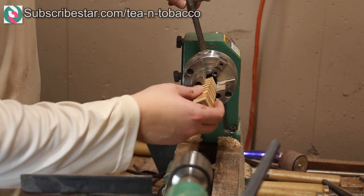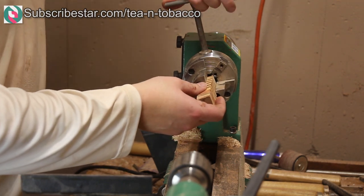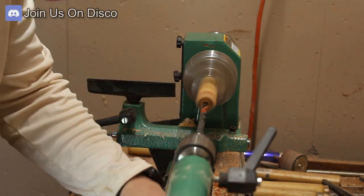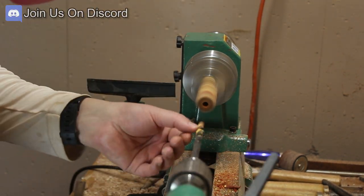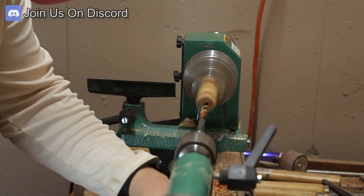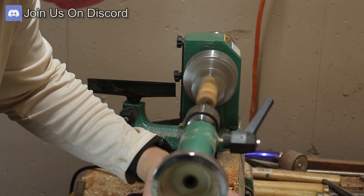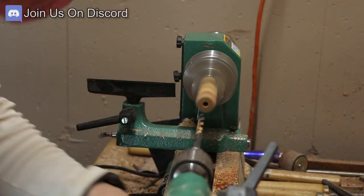So when I put it into my chuck to drill it, it would actually turn relatively centered across the axis of the blank. This wasn't a big deal. I believe this is an eight-millimeter kit, so I'm using a 5/16th bit right here.